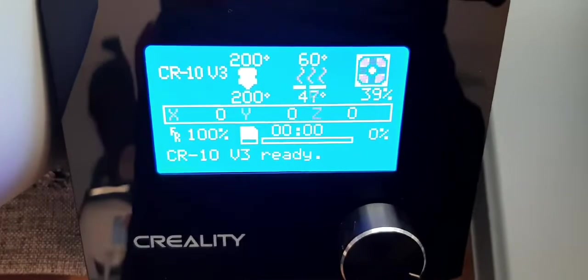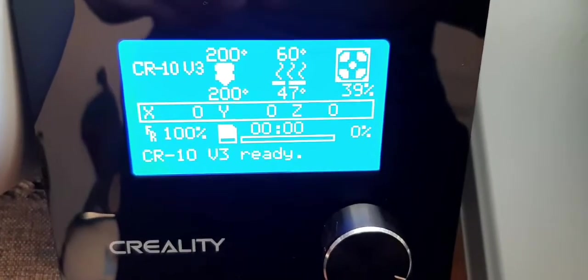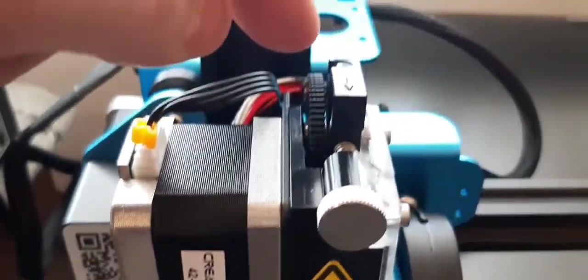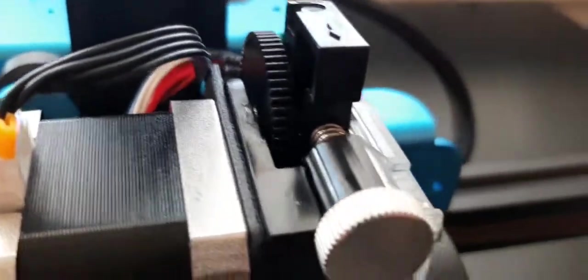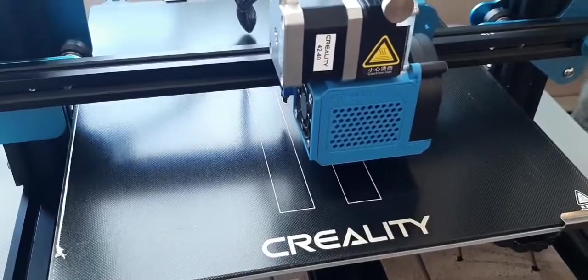Right now I have everything working. This thing heats up really quickly, which is fantastic compared to my Ender 3 Pro. We're going to do our first filament load — put it into the filament sensor, which goes down into the direct drive extruder right here in that little hole, then feed it in with the knob and it should start extruding out the bottom.